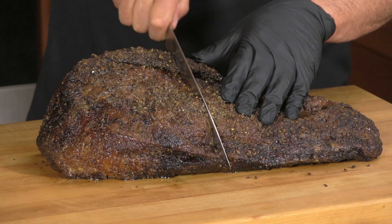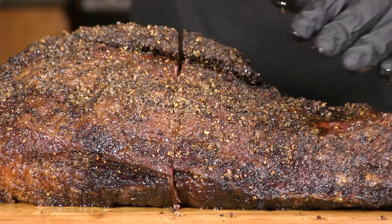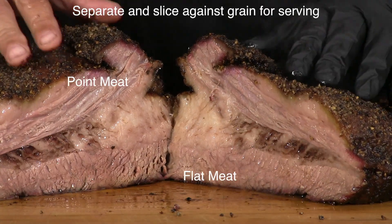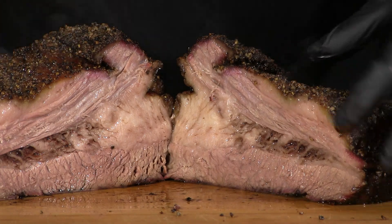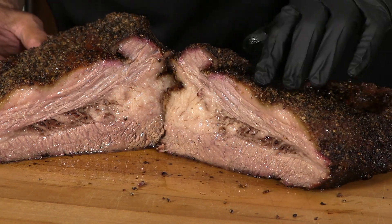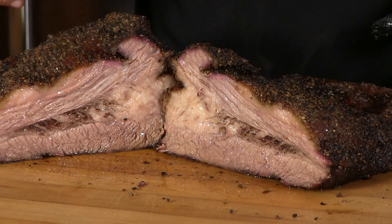Let's go ahead and cut this in half so we can see that point meat, then I will slice up some flat meat. The knife is going through it by itself. Definitely very juicy. As I predicted, there is not really a smoke ring, but look how juicy that is — I am happy with that.